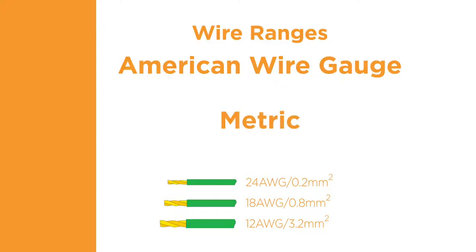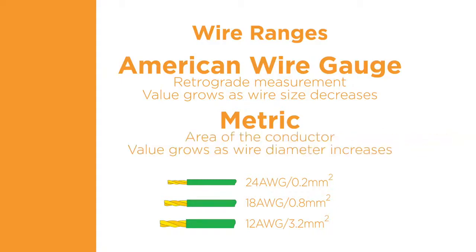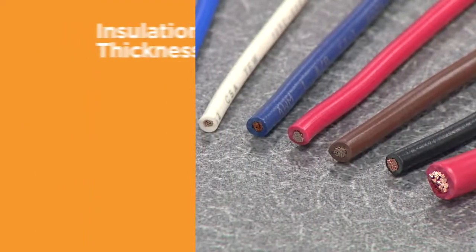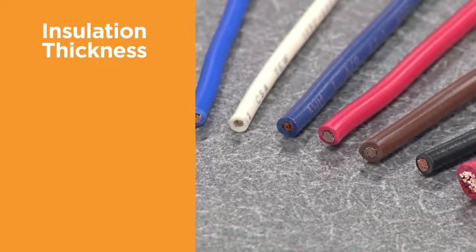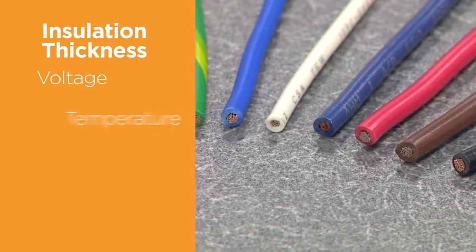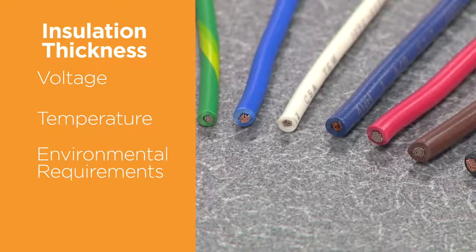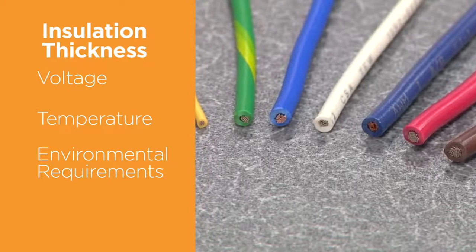The AWG numbering system is a retrograde measurement system. As the diameter of the wire gets smaller, the AWG number grows larger. The metric system of measurement represents the area of the conductor, and the value grows proportionately larger as the wire diameter increases. When selecting a terminal, you must take into account the thickness of the insulation. The insulation thickness can vary for a particular size of conductor due to application criteria such as voltage, temperature, or environmental requirements. The terminal insulation support must be appropriate for the outside diameter of the selected wire.